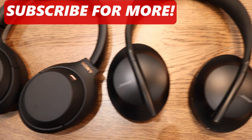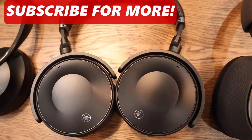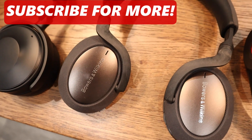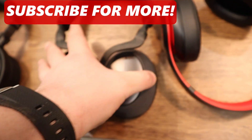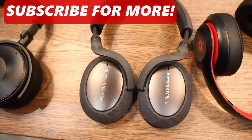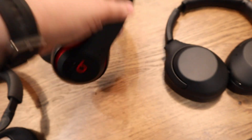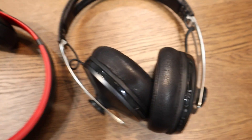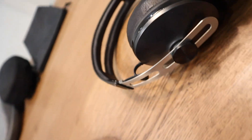Next, we have the Bose NC700. Next, we have the Yamaha YH-E700A. Next, we have the Bowers & Wilkins PX7. We also have the Beats Studio 3. And our final headphone is the Sennheiser Momentum Wireless — this is the 2.0 version, which has recently been replaced by the 3.0 version.